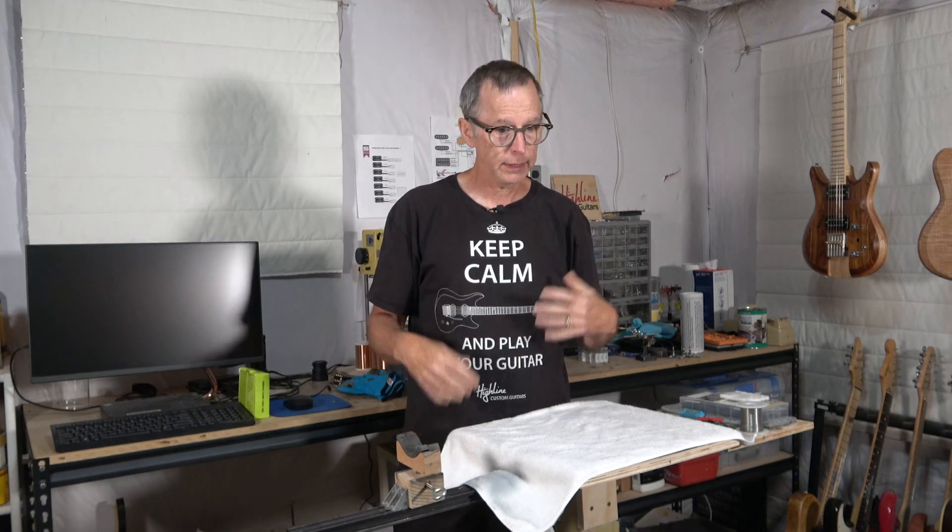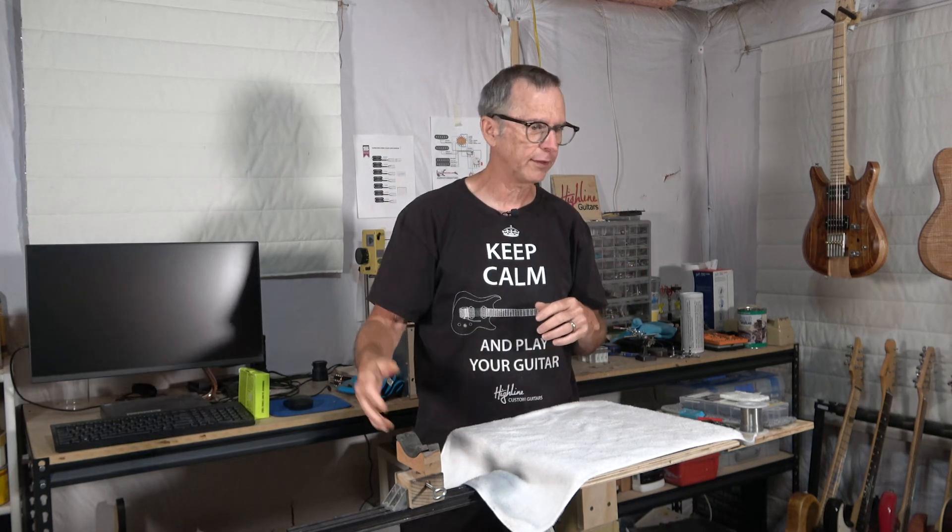Be sure to check that out. In the meantime, I hope you've enjoyed this video. Be sure to give it a thumbs up, visit eguitarplans.com, and visit my Highline Guitars merch store down below. I hope to see you in the next episode as we progress through this project. Take care and stay safe.